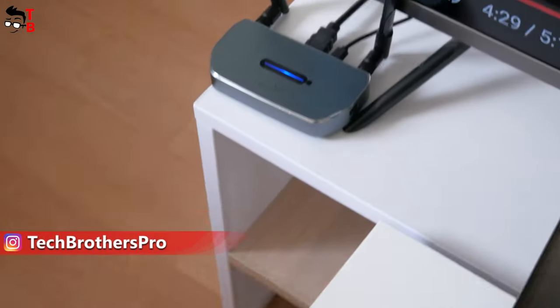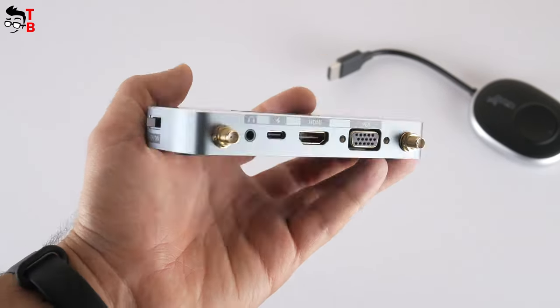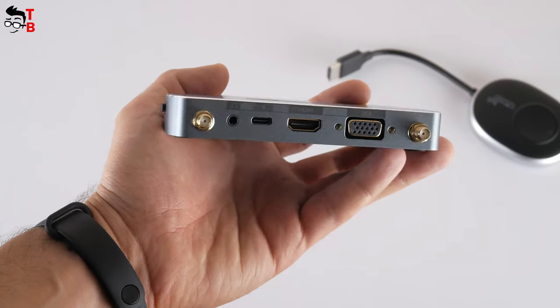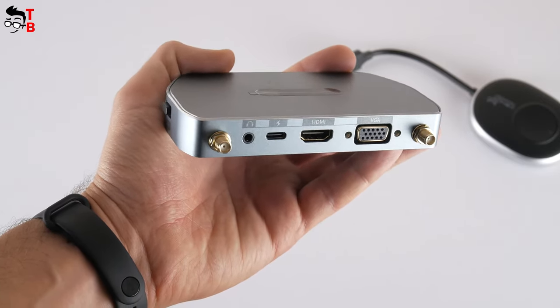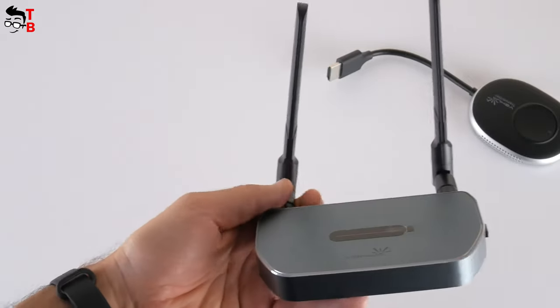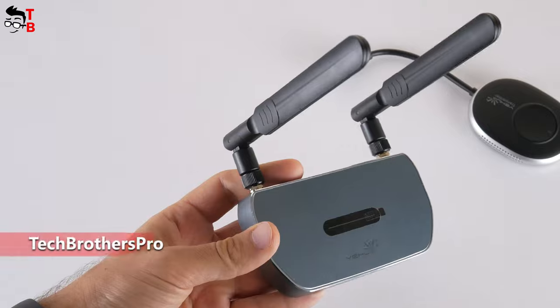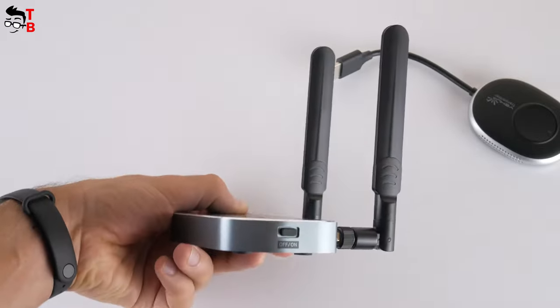The receiver has a large indicator light at the top and a power on/off button on the side. On the back we can see a 3.5mm jack, USB Type-C power port, HDMI port, and VGA port. The antennas are also attached on the back. The antennas are quite large and thick compared to the compact receiver, so the signal should be good — we will check that later.